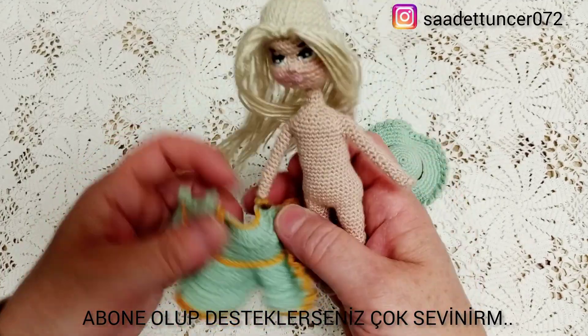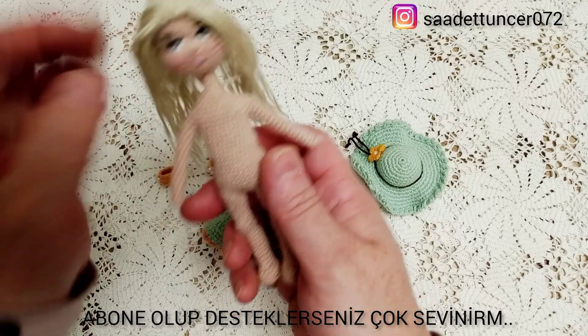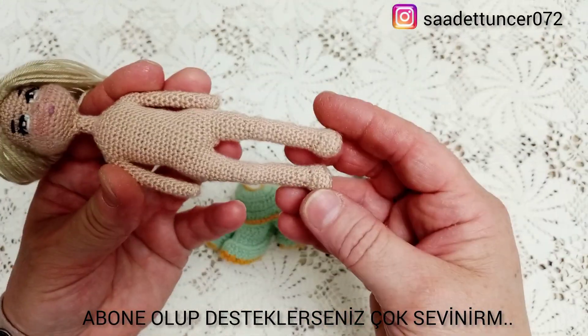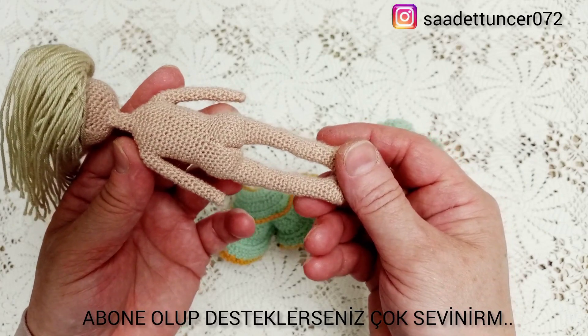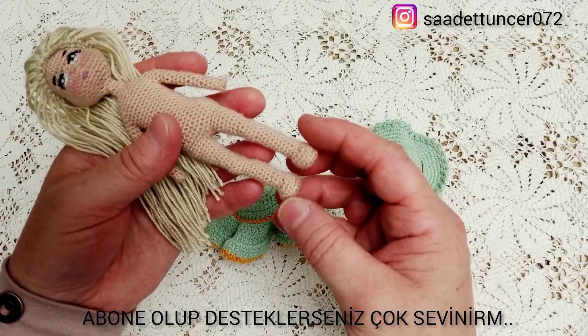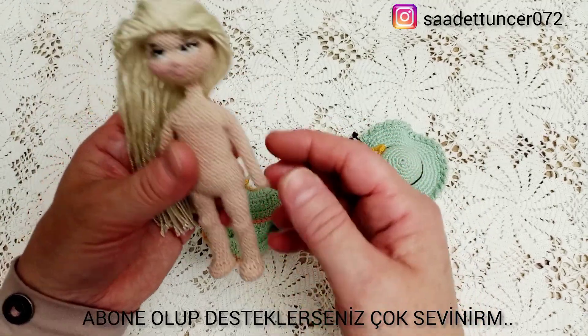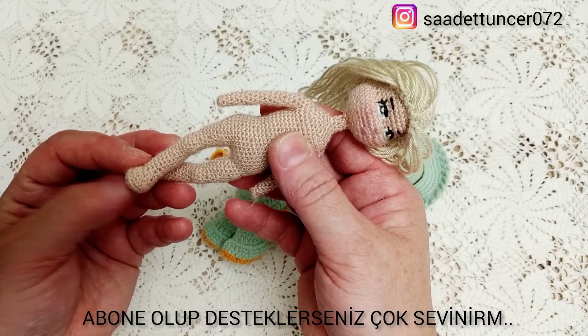Elbisesini çıkarıp vücudunu size göstermek istiyorum. Bebeğim bu şekilde poposu... Bütün videolarımda tariflerimi açıklamalı bir şekilde anlattım. Yapmak isteyenlerin ellerine sağlık olsun diyorum.